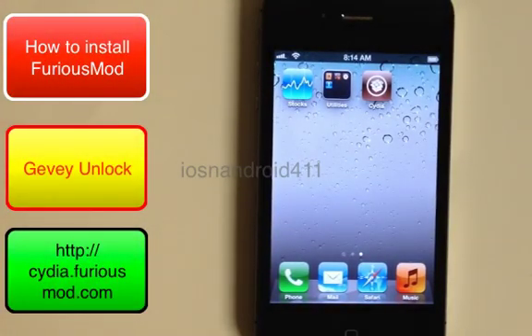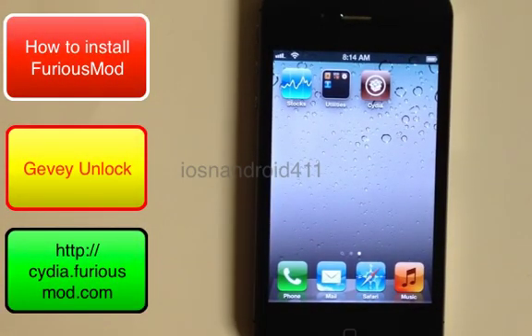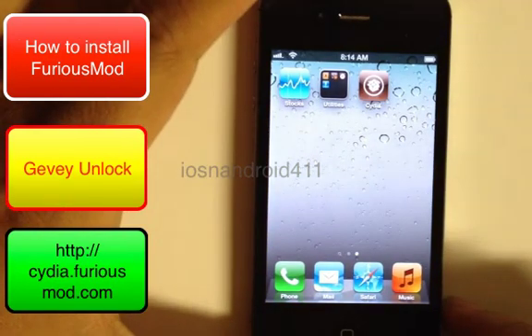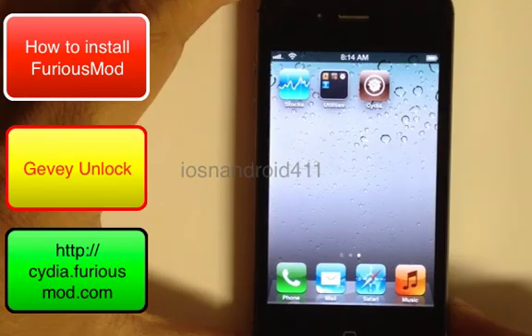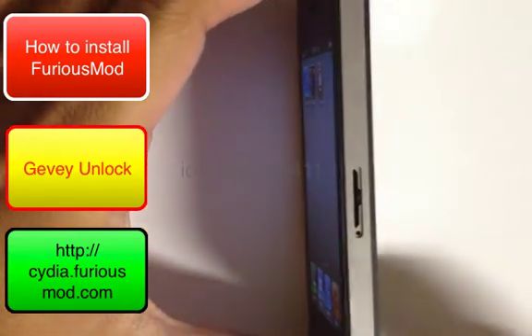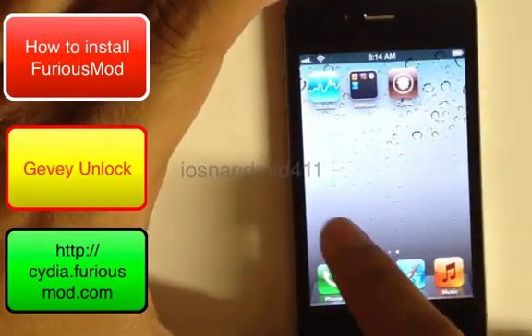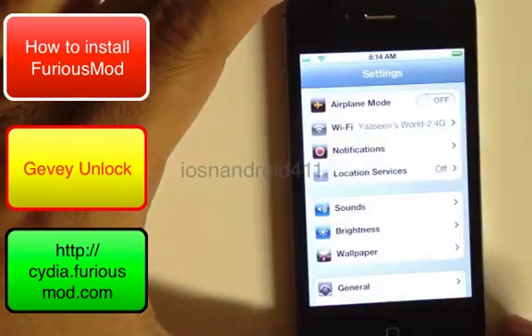How to install FuriousMod on your iPhone 4 or 4S. This is one of the steps required to unlock your iPhone 4 or 4S. The device shown here is the iPhone 4S — specifically a Verizon iPhone 4S.